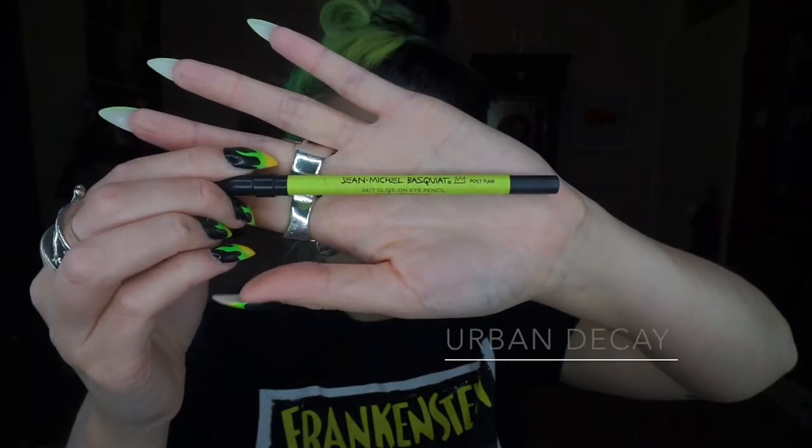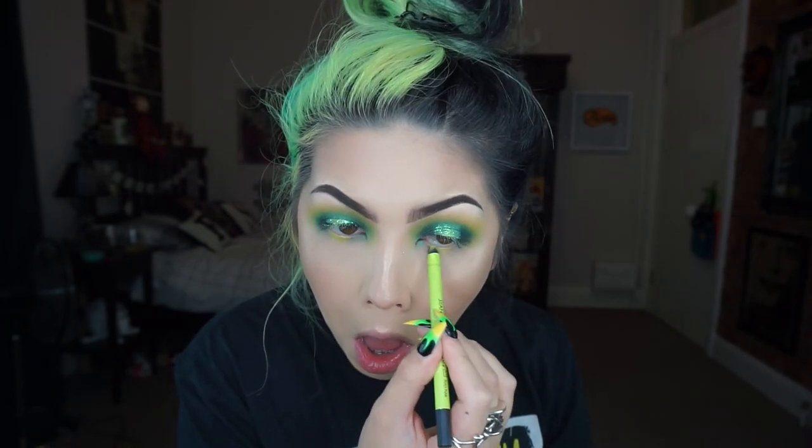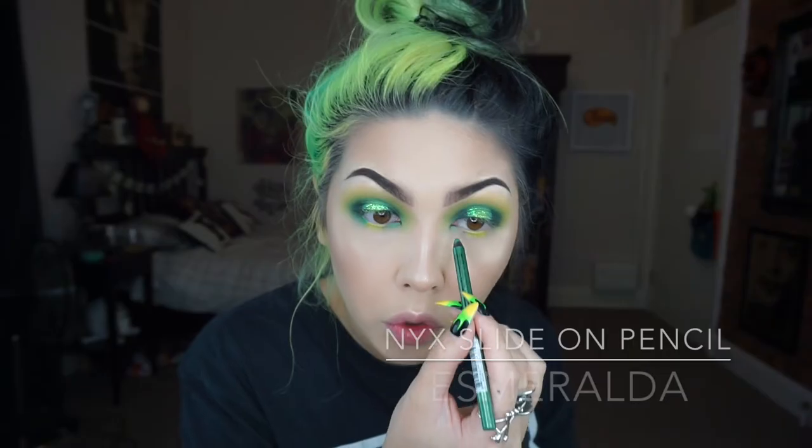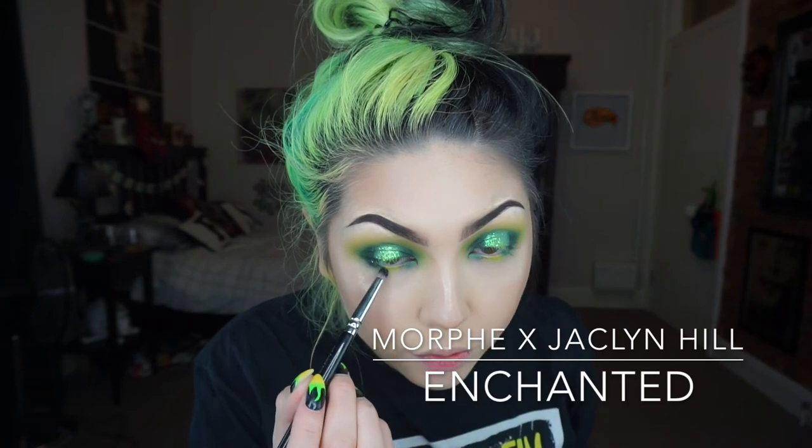Then for the lower lash line I'm going in with an Urban Decay Eye Pencil — I think this is from the Basquiat collection in the colour Post Punk — placing that in the centre of the lower lash line. With a darker green pencil by NYX I'm doing the inner and outer corners of the lash line. Then taking the Enchanted colour on a pencil brush, going over the outer and inner lower lash line.